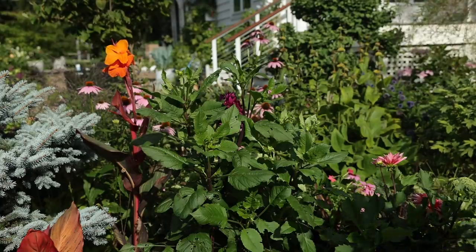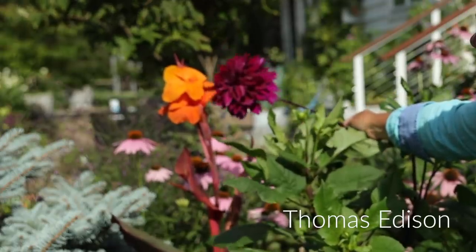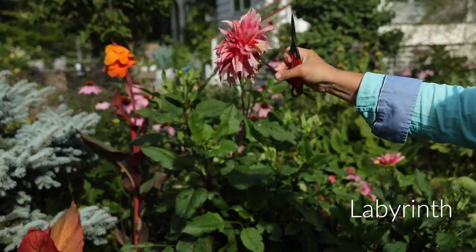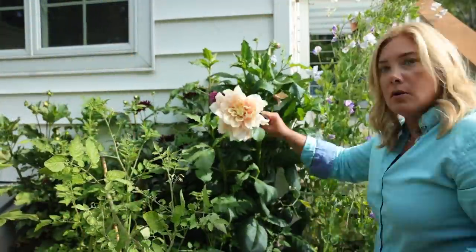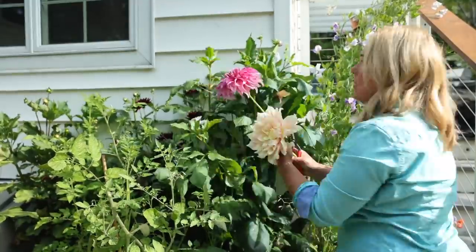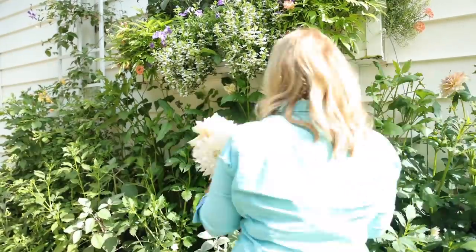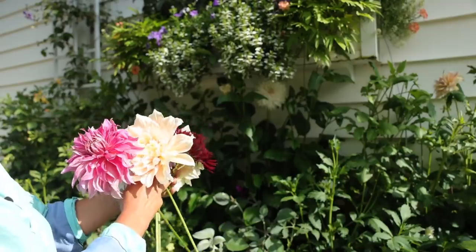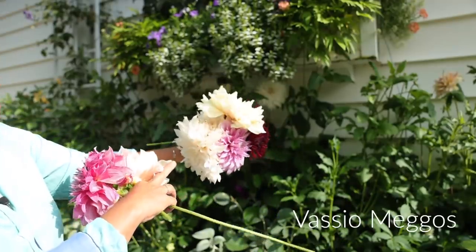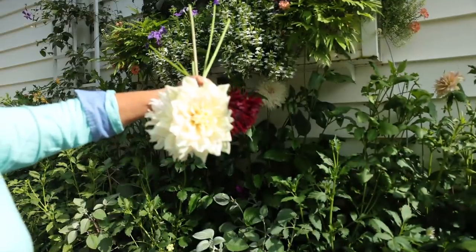We do have some big dahlias and I thought we'd cut a couple of them even though they might be getting towards the end of their life. This is Thomas Edison — isn't this gorgeous? Check it out next to that orange on this Tropicana canna — that's a pretty great combo. And then here we've got a Labyrinth, which is done but still pretty on top. Penhale Dark Monarch. This is Breakout. This is Nuit d'Etat. This is Vasemagos. And this, if you can believe it, is Cafe au Lait, which right now is bright white. This flower is actually done — you can see it's got brown in the tips. And then we have another Breakout there.